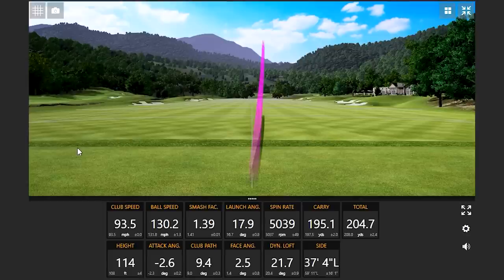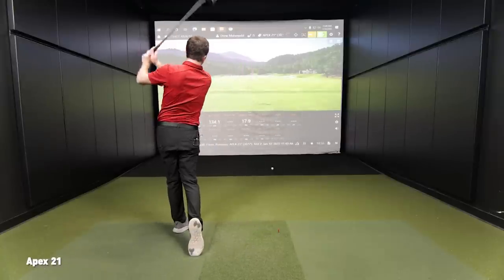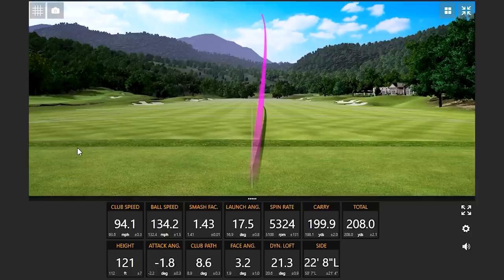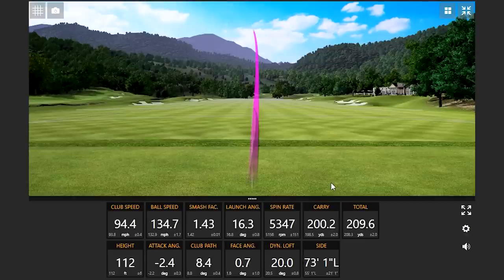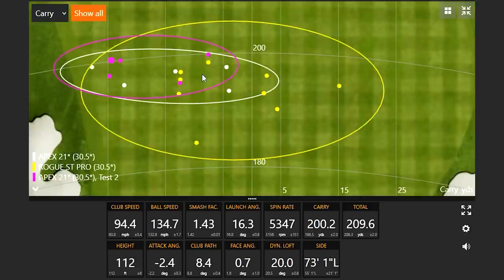The spin numbers on both clubs are very close. What I really like is that it's less north and south dispersion-wise with the Apex 21 both times — white being version one, purple being the second approach. Very similar pattern. From a fitting perspective there'd be some adjustments line-wise. We've been playing it standard and plus a half inch in length.